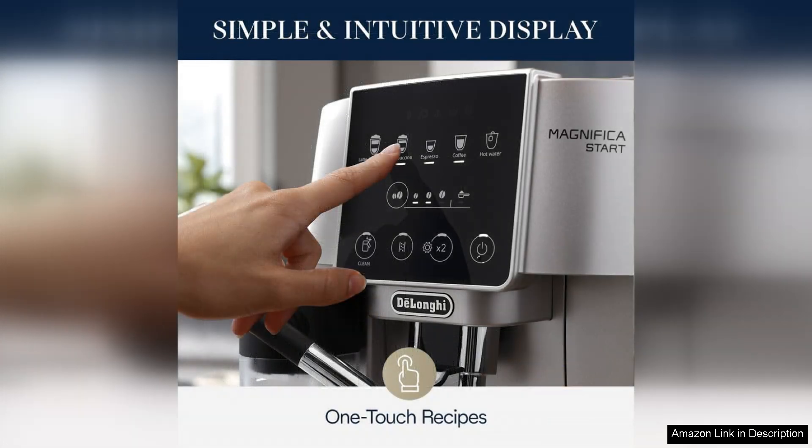One of the standout features of the Magnifica Start is its impressive 60-ounce water tank, which means you can brew multiple cups without the need for constant refills. This is particularly convenient for entertaining guests or enjoying several cups throughout the day.